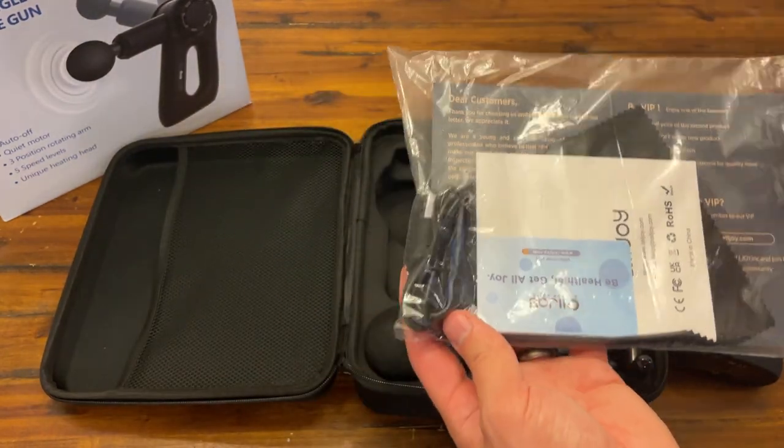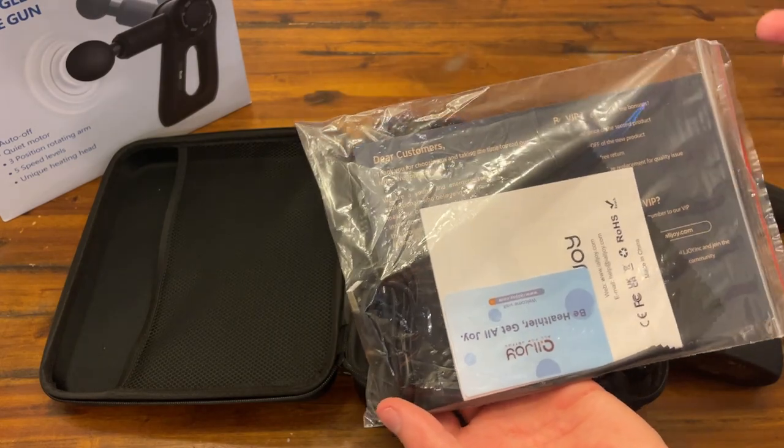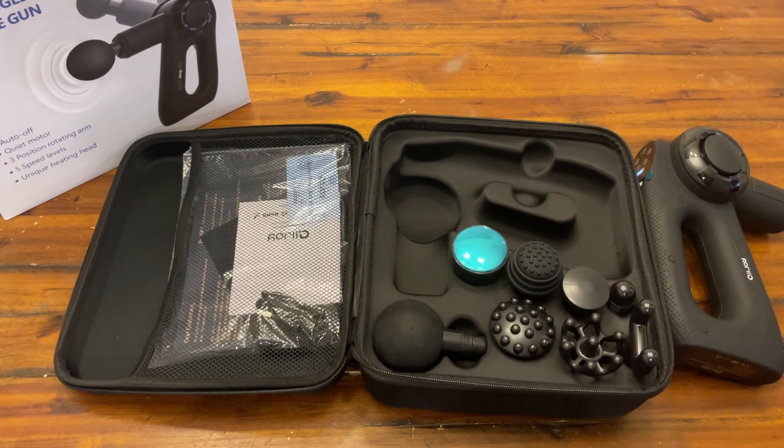In here they give you some paperwork and the cable that I was talking about earlier, and they give you some instructions on how to use this. For now we'll be keeping that in there and looking at the most important stuff.